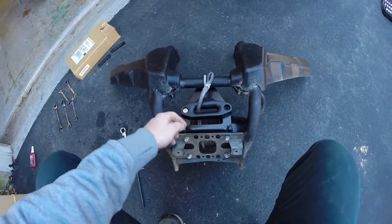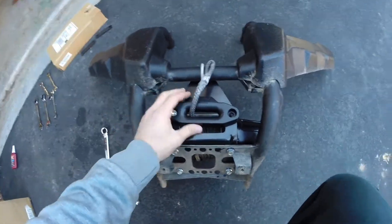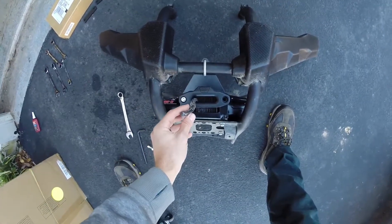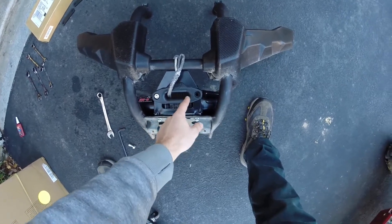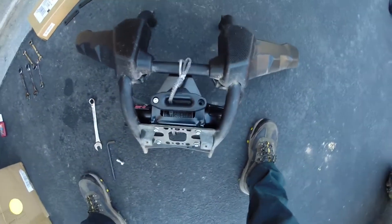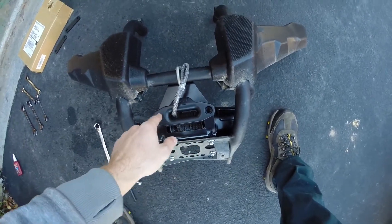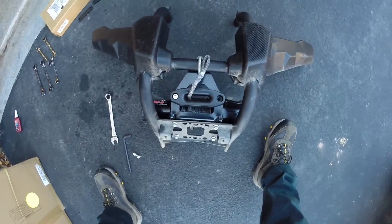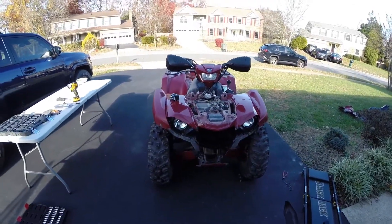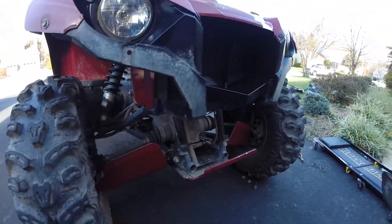For the last thing to mount, it's the hawse fairlead — an eight-millimeter allen bolt and a 17-millimeter lock nut that you send through. It mounts up a bit high, and with the rope coming through here, the rope comes off the bottom of the spool. On my truck the rope went in over the top, which makes more sense with the alignment of the fairlead. I suppose you could flip it and reverse in and out, but I'd prefer the rope coming off the top — I'm no winching expert though, let me know in the comments. For the contactor, there's not a lot of places to mount it on this 450; I want to keep it up and out of the water if I can.